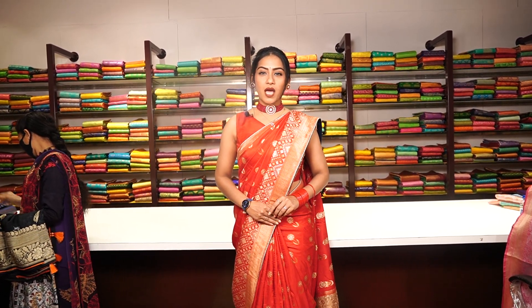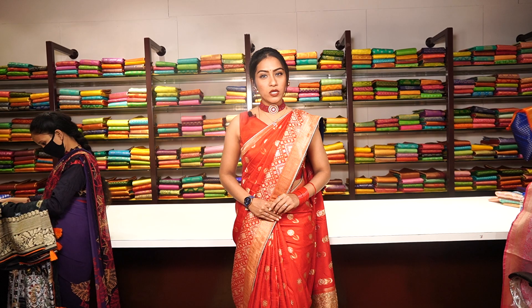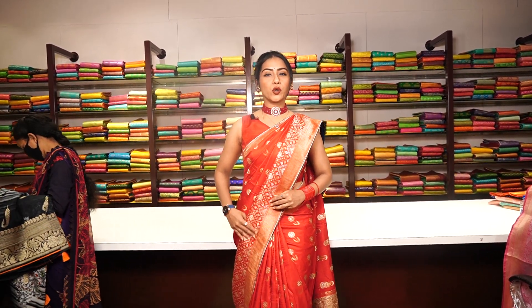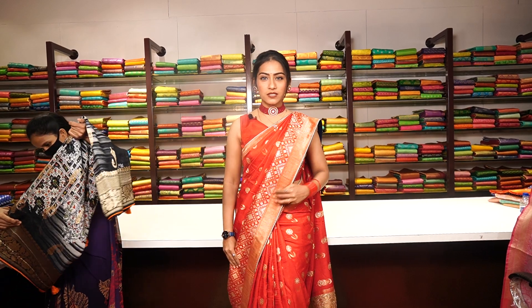Hello everyone, welcome to Mugda Art Studio. Hope you all are doing good. This is again Preeti Singh Rajput, and I am going to show you some Banarasi Georgette sarees from Mugda.